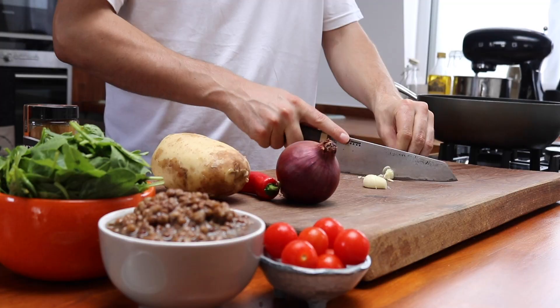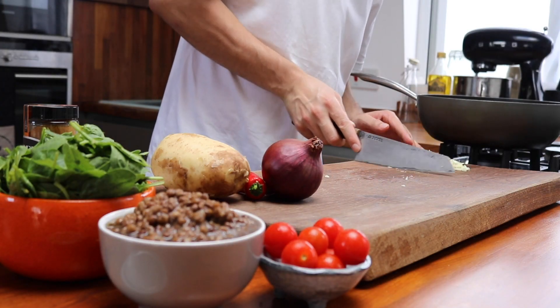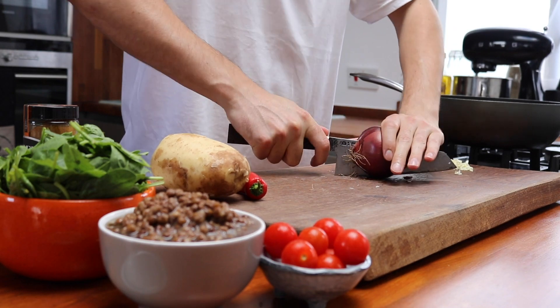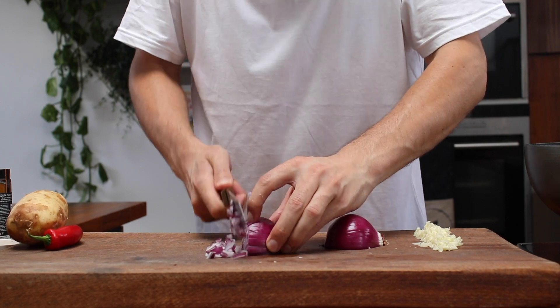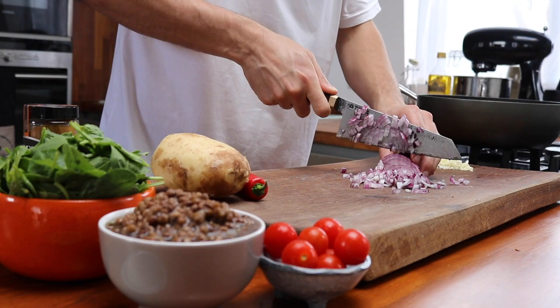So the first thing we'll do with this recipe is just finely chop three cloves of garlic. One finely chopped red onion. And we're going to finely chop one red chilli.